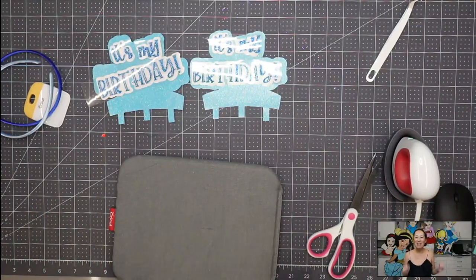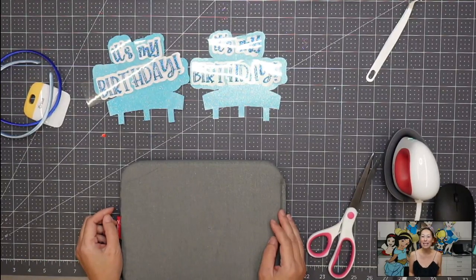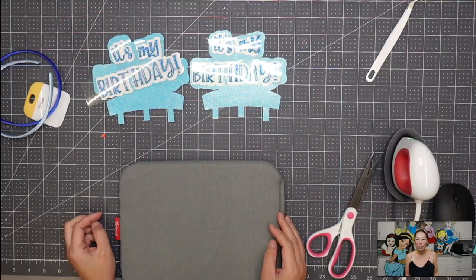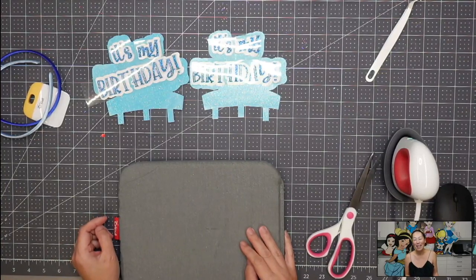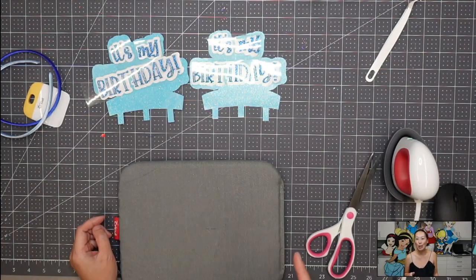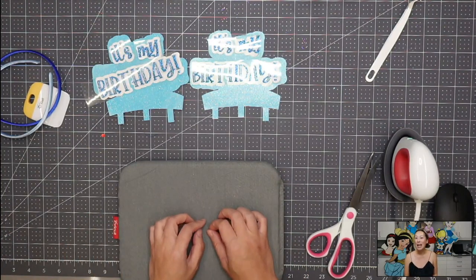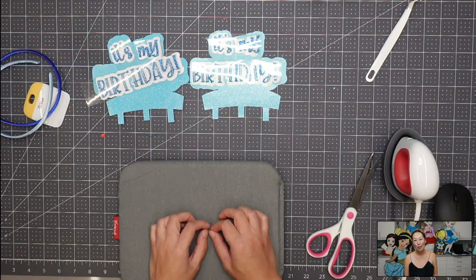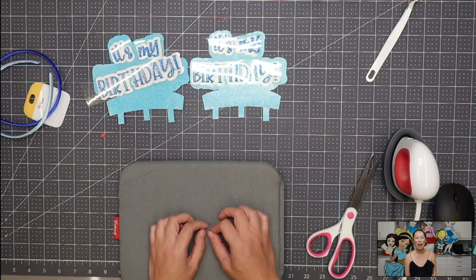Hi, it's Anne from The Useless Crafter. So today we're making another headband. I love these headbands because they're so fun to wear and you totally get your point across. The one I did was 'like and subscribe' for my YouTube anniversary. I did a 'stay cute and mute' because my daughter is on Zoom classes all day and they're so cute, these little kindergartners, but they need to stay cute by muting.